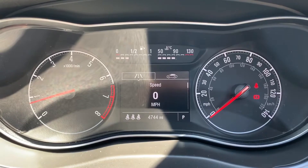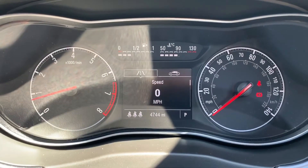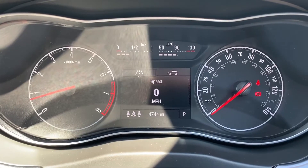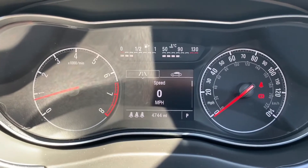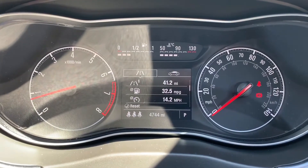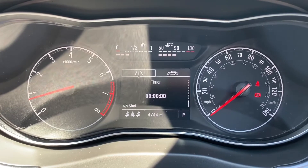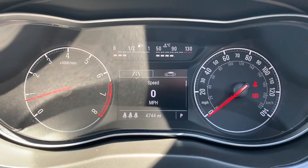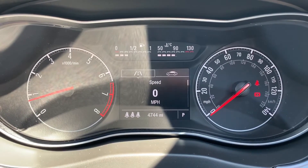Now that we're inside the car, we're going to start with the dials. On the left hand side we have the rev counter and on the right hand side the speedometer. In the middle you can see the total miles for the car which are 4,744. Above that we have a digital readout for the speedometer — you can change the information displayed there using controls on the indicator stalk for various bits of trip computer information. Above that we have the fuel gauge and coolant temperature gauges.